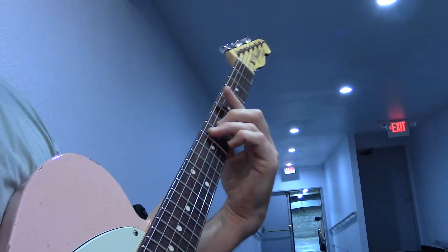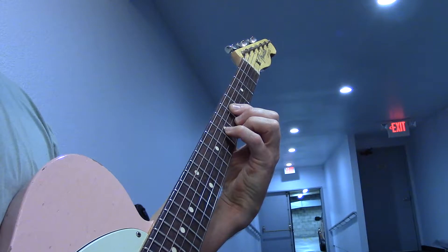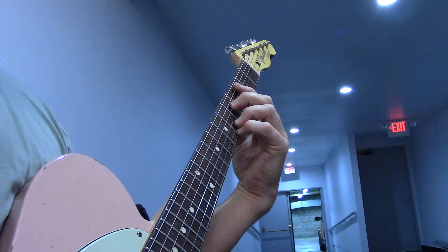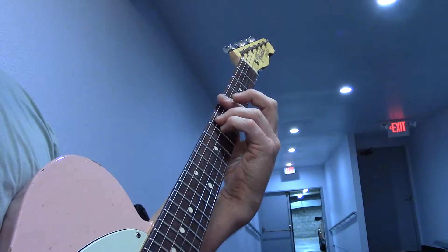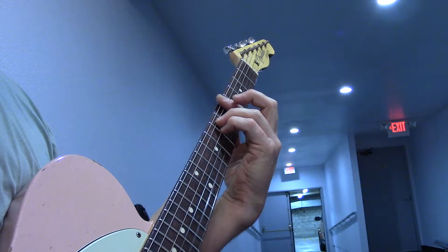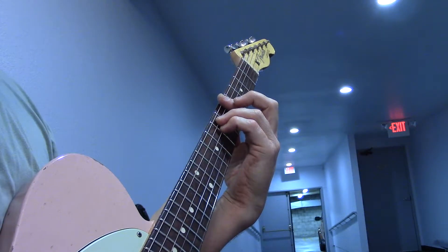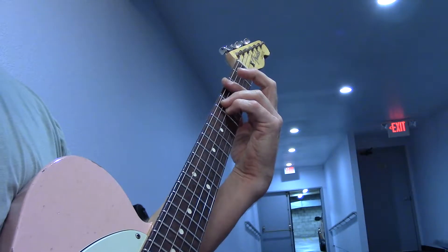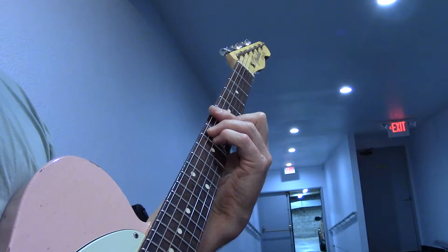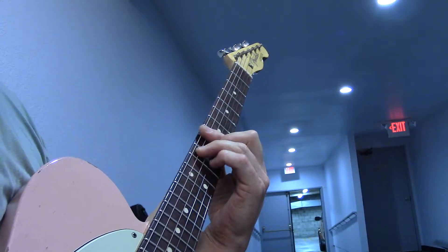Same thing again: G minor seven, E flat major seven, C11. Fifth position A minor, B flat, A minor, B flat. I just throw that little bass line in. A minor, now we do B flat, A minor, G minor walk, and back up to the B flat for two bars, to C, and the suspension four lick — and that's just this thing.